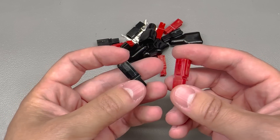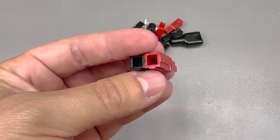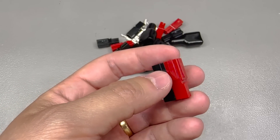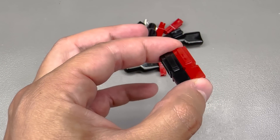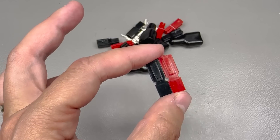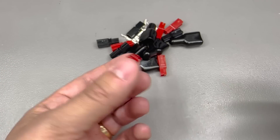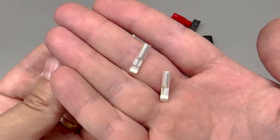Next up I got a bunch of these 30-amp Anderson style connectors, which you find on stuff like solar panels, power stations — generally equipment where you have a port that needs to sustain higher voltages and currents. We encountered these on my review of the AllPowers S300 power station. I didn't have any at that time, so I got these to make a couple of test cables for future projects and videos. They seem to be very modular — they go together like Legos — and you also get the required pin contacts included in the package.